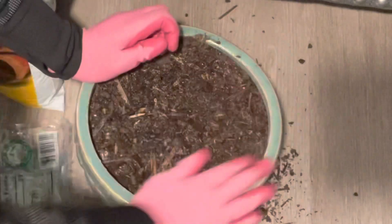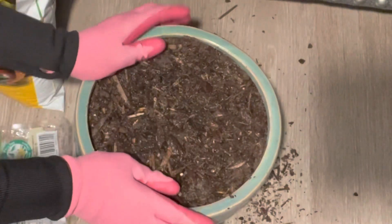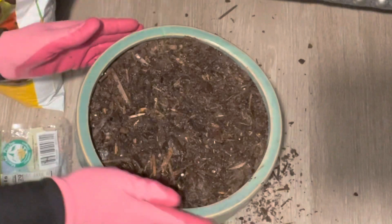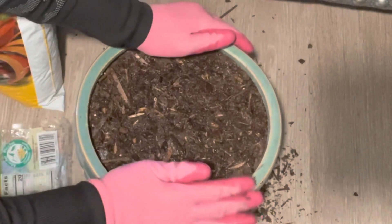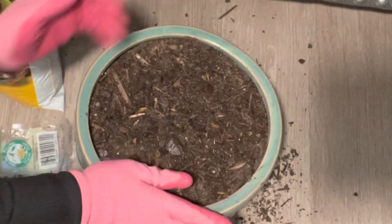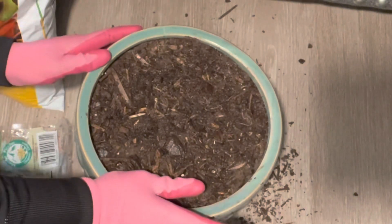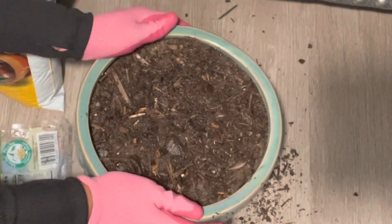If your leaves are turning yellow, that might mean it's getting too much water or not draining properly. If your leaves are looking brown and scorched, that might mean your plant is getting too much direct sunlight and you should probably move it to a different location. Ginger grows fairly slowly compared to other herbs. You should see shoots coming up through the soil after two to three weeks, but the ginger won't be ready to be harvested until three to four months after planting.